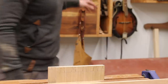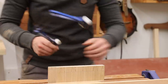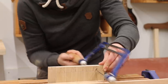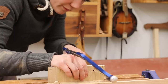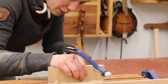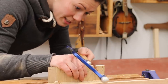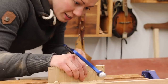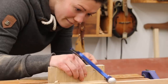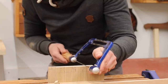Now I can come in with a coping saw to get rid of that waste in the middle. With the coping saw, you only want to take however much you feel comfortable with, because you can remove the rest with the chisel later, and that is somewhat safer. Anything you can remove with the coping saw is time that you'll save with the chisel later.